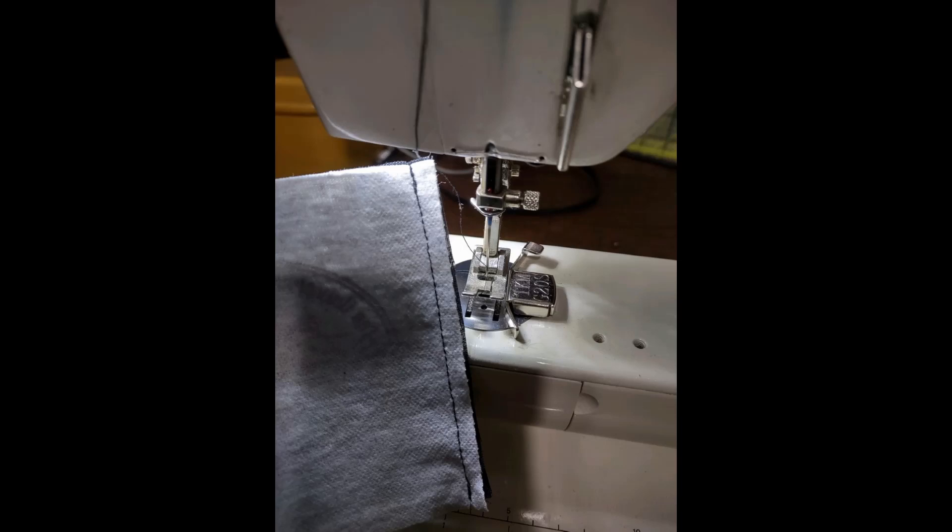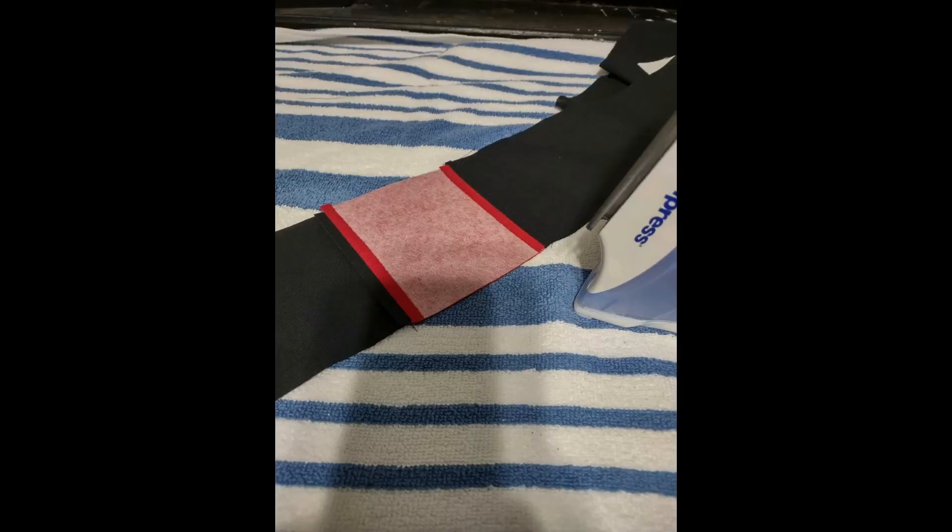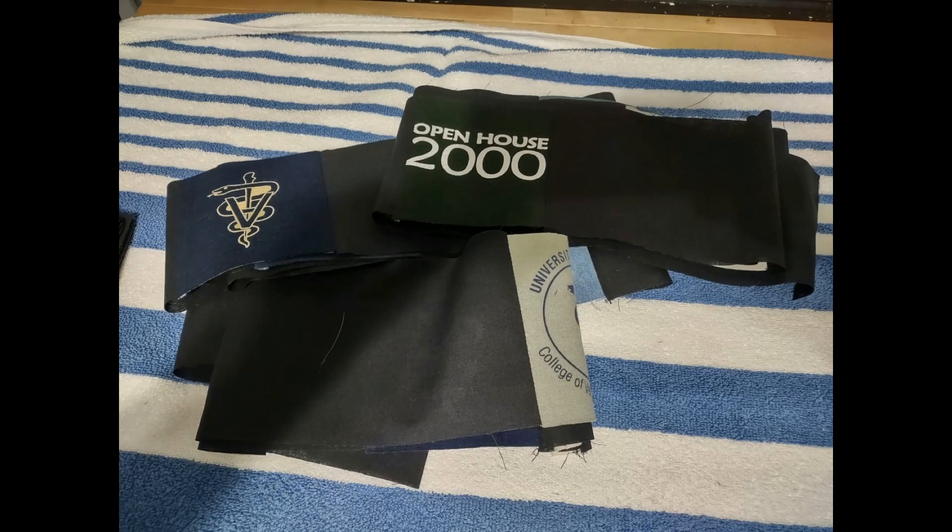Now we start sewing — taking our cornerstones and sashing to assemble the small horizontal rows. I held these together without gluing or pinning, using a small metal magnetic seam allowance guide on my machine to get a nice even quarter-inch seam. Once the rows are assembled, press your seams. In hindsight, press them to one side towards the sashing — not open — which I'll explain a bit later.